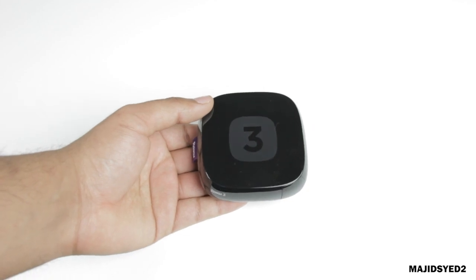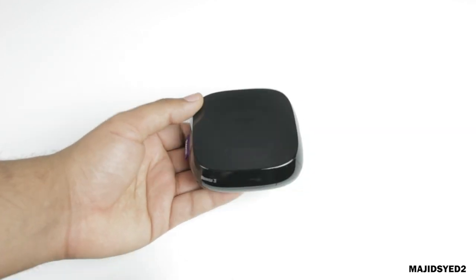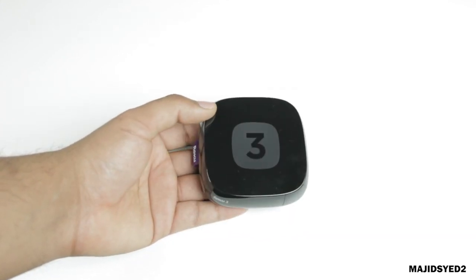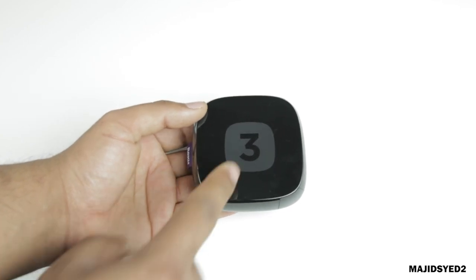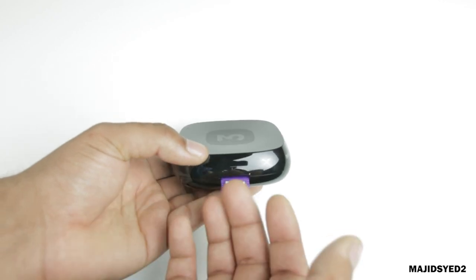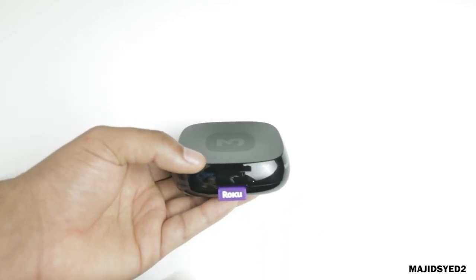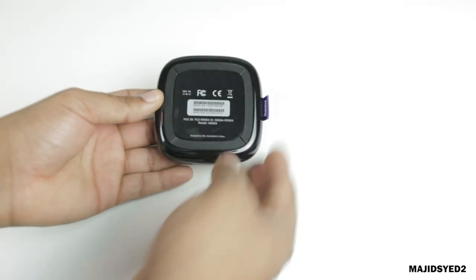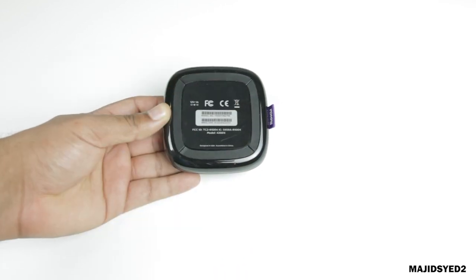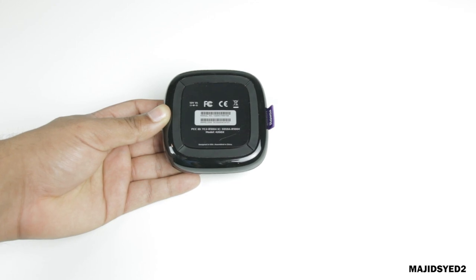Taking a look at the Roku 3, it is the smallest in terms of form factor out of the three, but it's a little interesting. To give it a more premium look, they've kept a shiny gloss finish on the plastic. On the side, it has the Roku tag that is pretty normal in all Roku devices, and it's made of cloth. On the bottom, there's not so much rubber grippiness, but they do have a ring going around the device that gives it a bit of grip so it won't slip.